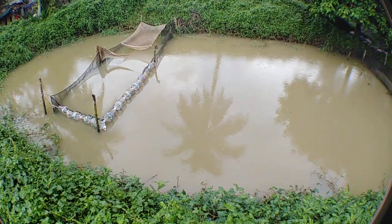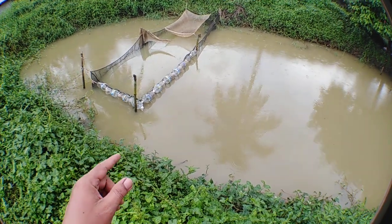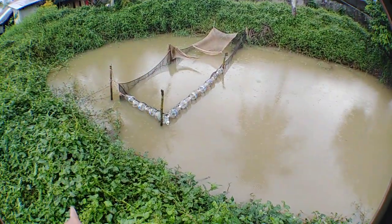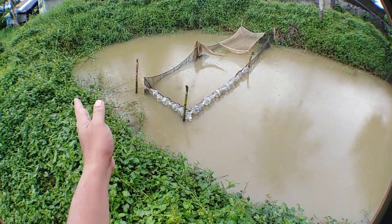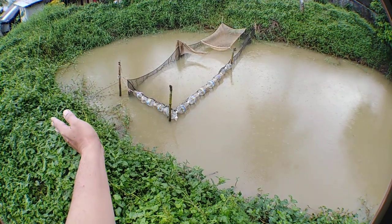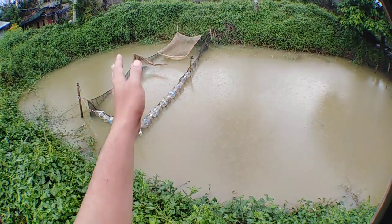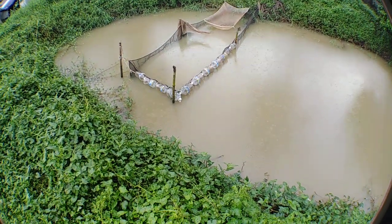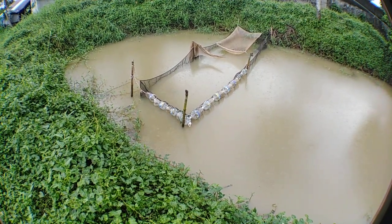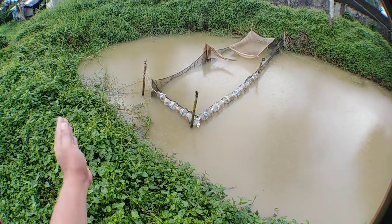After I am done adding the floaty empty bottles, I am going to clean up also. The vegetation is all growing already and moving in wild, so I need to cut them and clean up to make the space bigger.